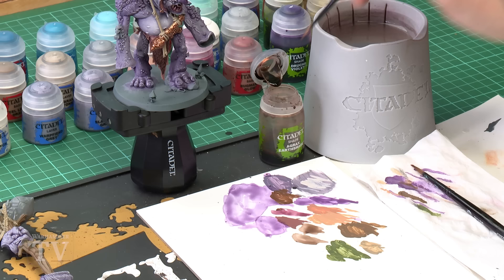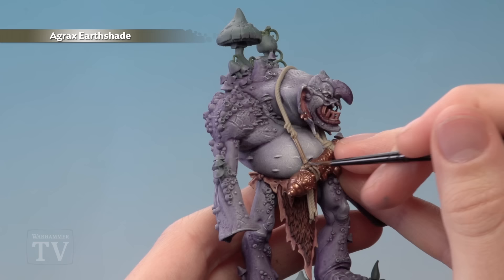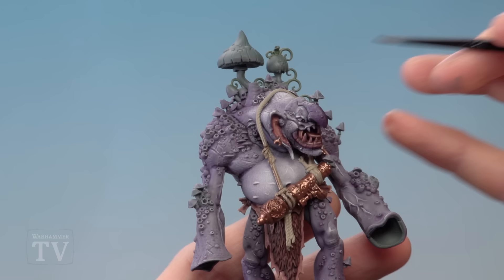With all those base coats now applied we're ready to shade them, and all of these can be shaded at the same time using Agrax Earthshade. For this I recommend using two different brush sizes — a medium layer brush for more detailed parts and a medium shade brush for larger details such as the club. Definitely use your palette to control how much you're applying at once. For the rope on the Trogoth's body, be careful not to catch the skin — just paint the rope. Cover all the new colours: the bronze, the silver, the rope, the wood, the stone, and the green parts.